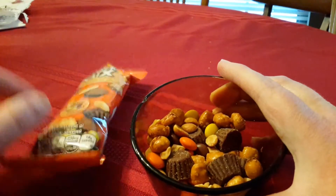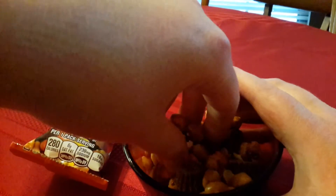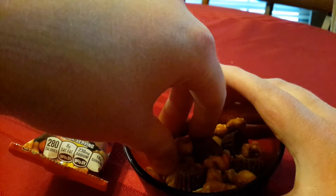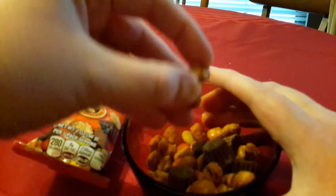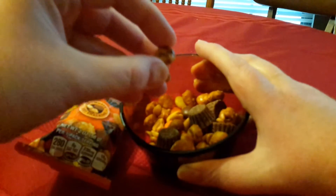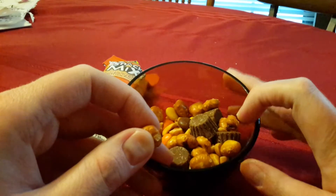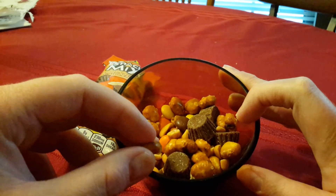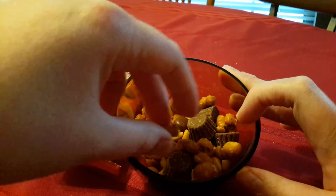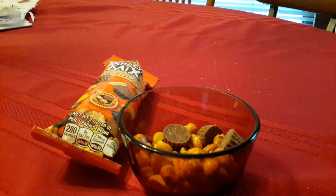I think this is a good serving size. You would think it might taste overly salty because you've got the pretzels and the peanuts and the Reese's Pieces all together — you'd think it would taste insanely salty — but it's actually pretty good.